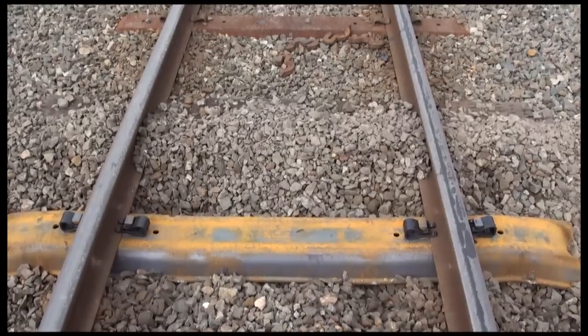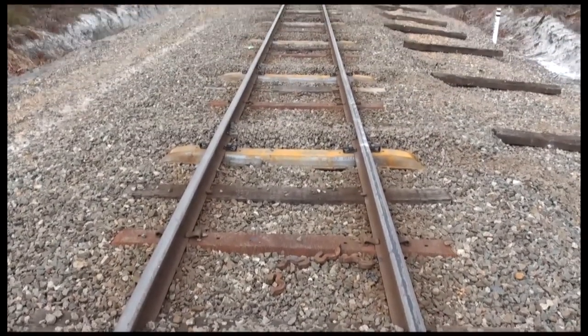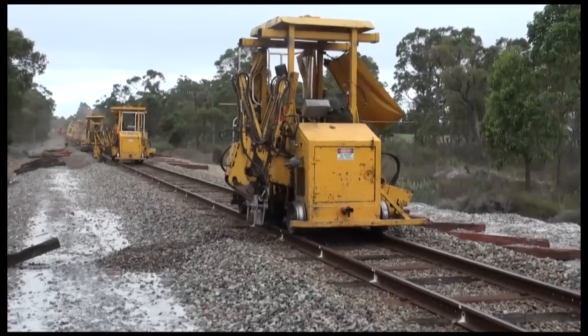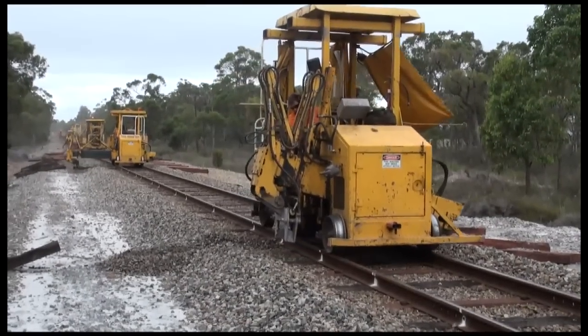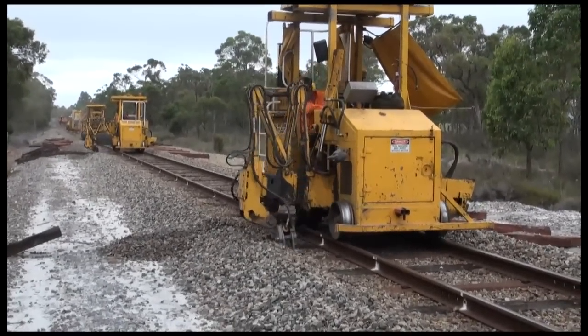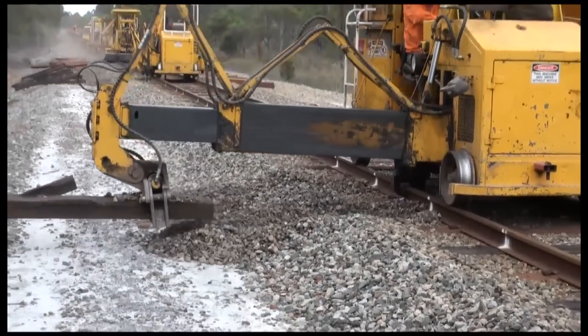On completion of the steel sleeper run, all the machines then travel back to the start of the day's work so that the timber re-sleepering process can commence. The timber re-sleepering process involves replacement of only those timber sleepers that have failed or life expired.